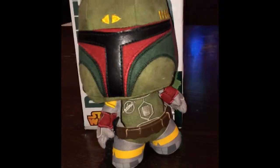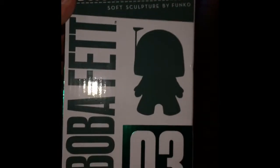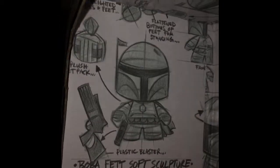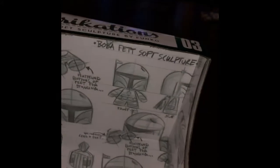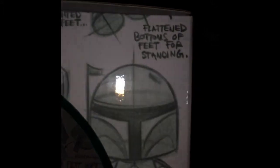There he is looking badass as ever. The last thing I want to talk about is the box. Here's the artwork on the side, and I like the inside details — really cool. It's kind of like blueprints and sketches of everything, talking about the jetpack, a side profile. Just some of the small things I like in presentation. You can see a nice big sculpt on the bottom, artwork on the side, and it talks about the flattened feet too.